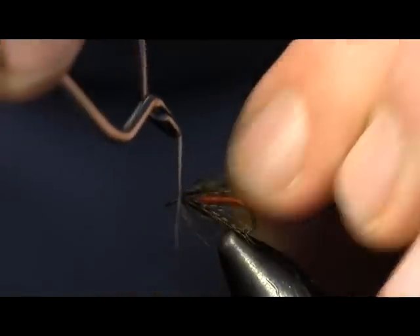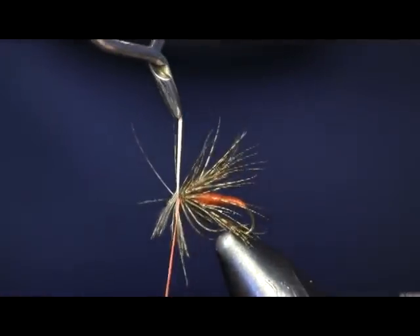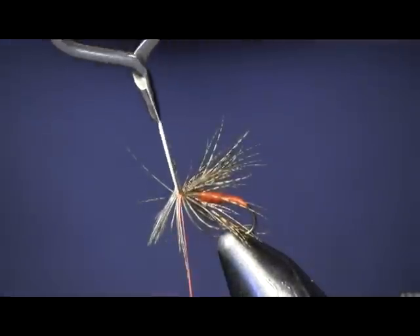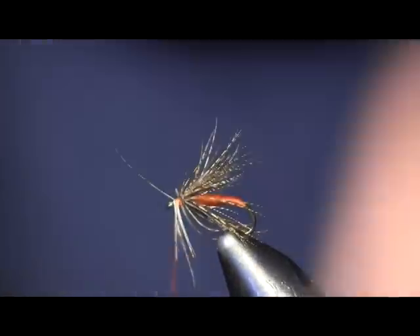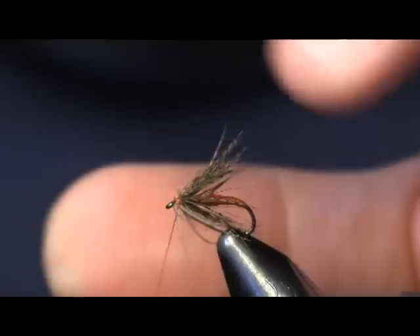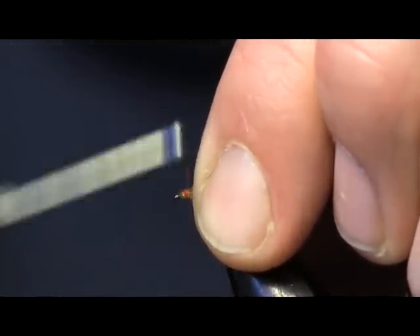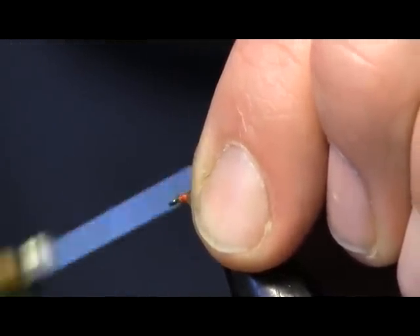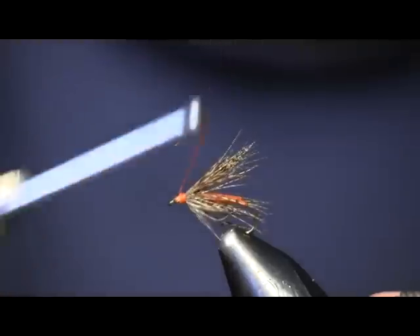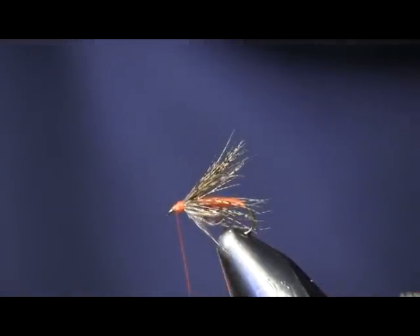Finish this out and tie it off. Put a couple wraps around there just to get it good and tight, then trim that off. Now I'm going to take my fingers and slide it back over — pull all the fibers back — and just wrap one or two wraps over top of the fibers there, just to make sure they go in that backward fashion. I'm going to build up just a small head, not a big one, and then whip finish it off.